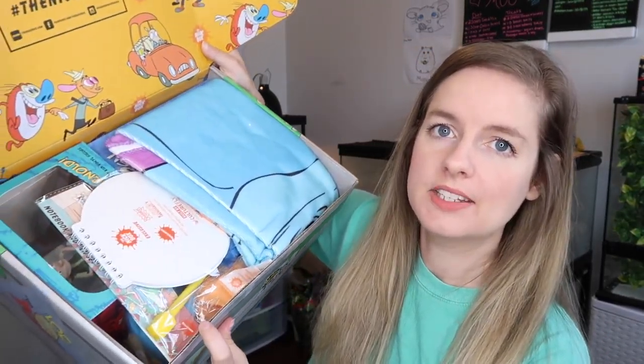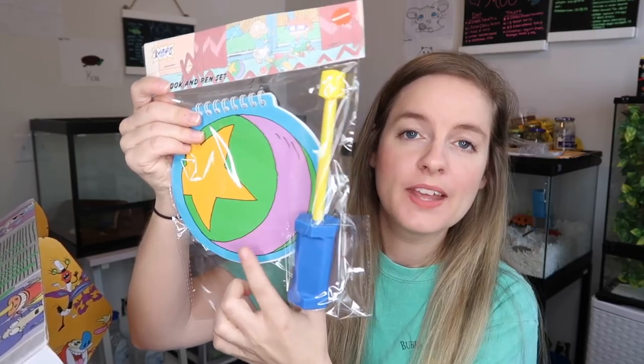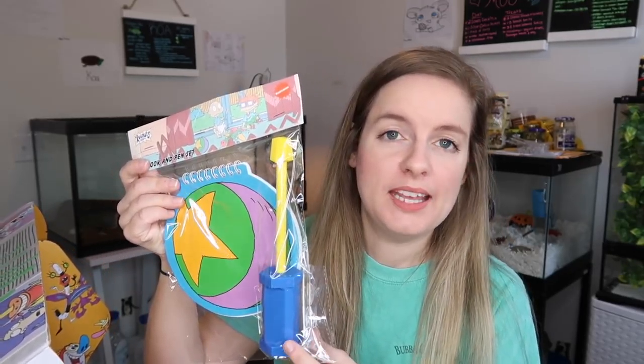Oh my gosh, we got really good stuff this time! They always give you a postcard on the inside that shows everything in the box, but you never read it because you want to be surprised. So I'm just going to start grabbing things. Oh my goodness — this is a notebook and pen set by Rugrats! As you can see, this is Tommy's favorite ball — it's a replica of Tommy's little ball.